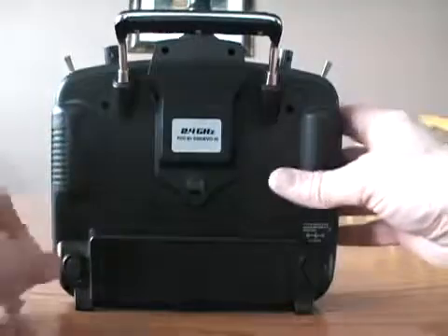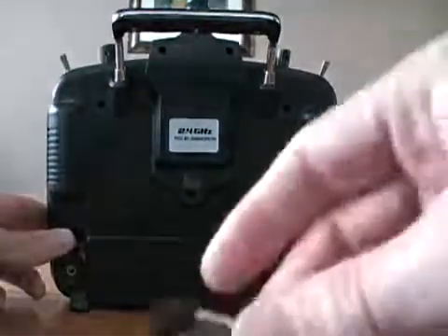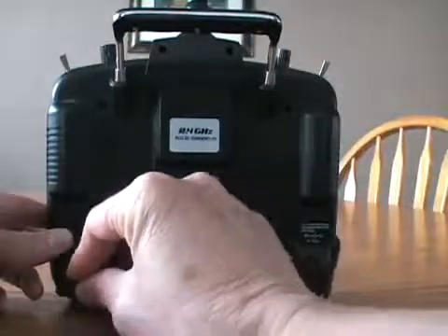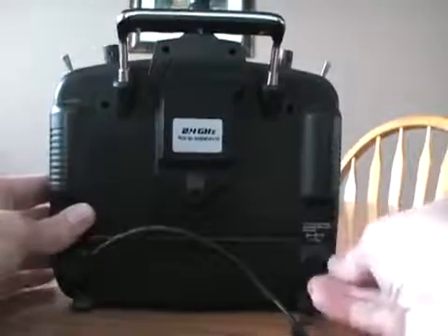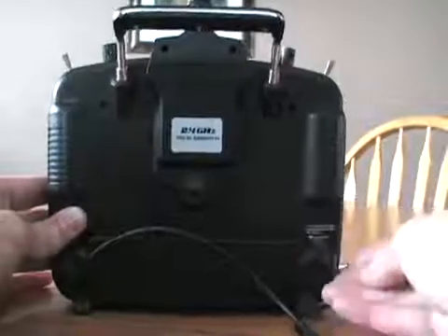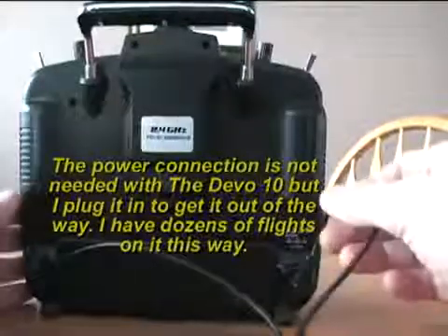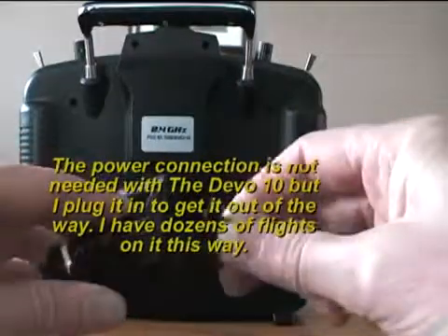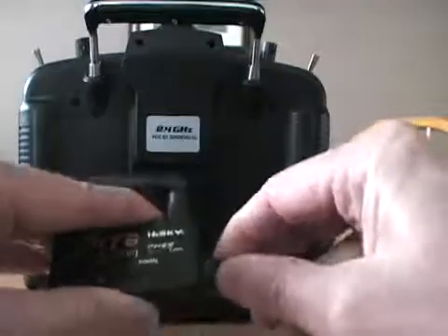The first thing we'll do is plug in the connectors. The small end goes into the DSC connection and the larger one goes into the charge connection. Plug this into the adapter.